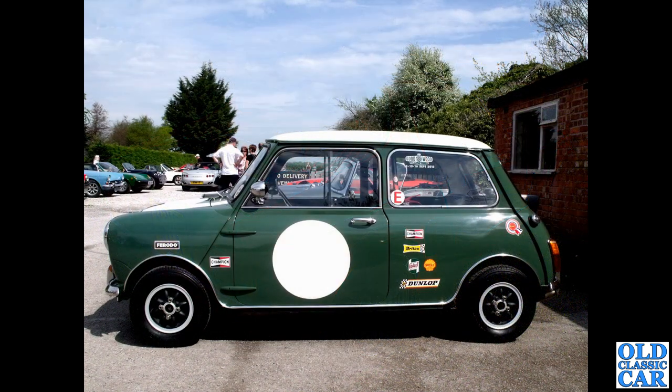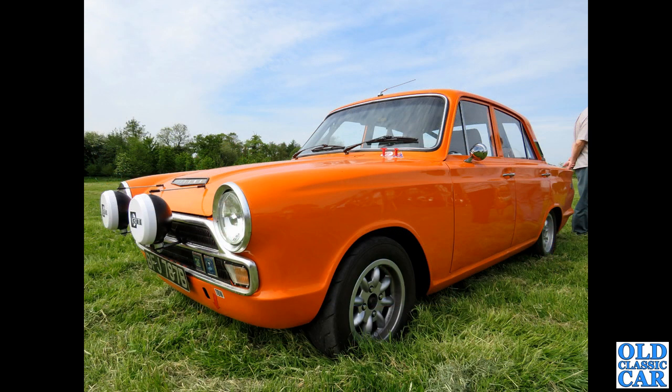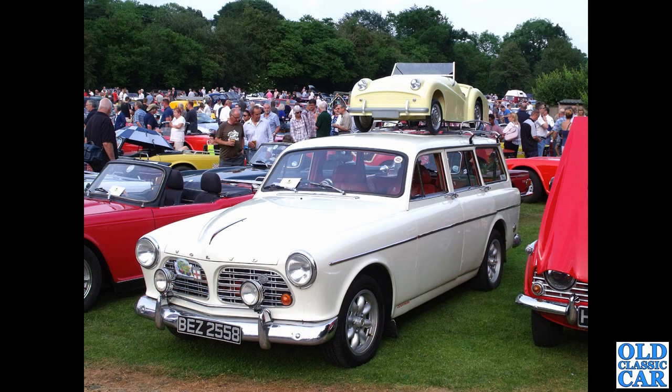An early Mini, a Mark 2 Mini Cooper, on black and silver Minilites — 10-inch again — looks really really good. I think Fords were often fitted with Minilite wheels back in the day and still are today, especially competition-prepared cars. Here we've got a 1964 four-door Mark 1 Cortina on Minilites — nothing that looks very purposeful indeed.